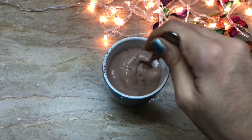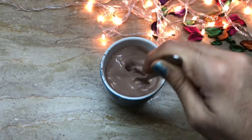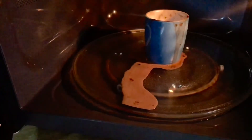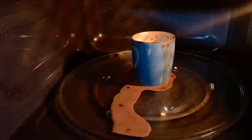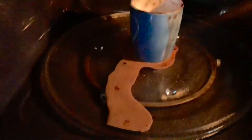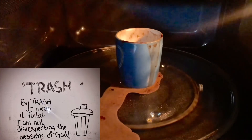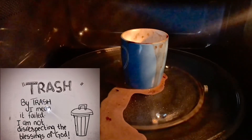Then I'm going to heat it in the microwave for about two minutes. As you can see, the hot chocolate came out of the cup and I have no idea why that happened. So I would definitely consider it as trash because the entire thing is a mess.